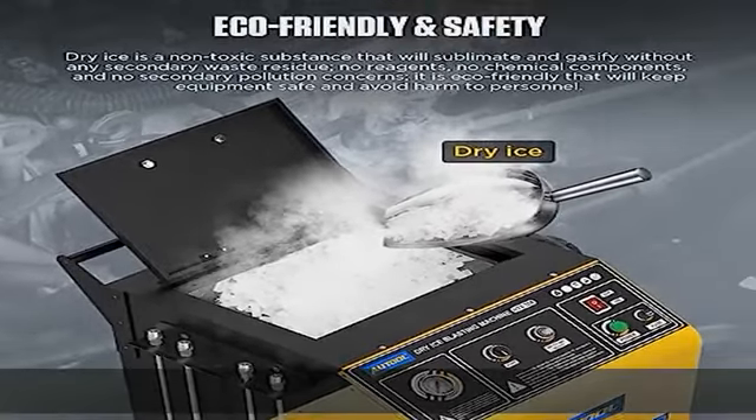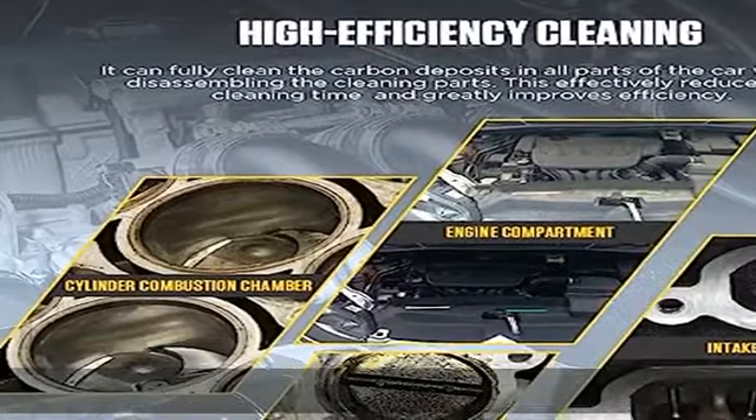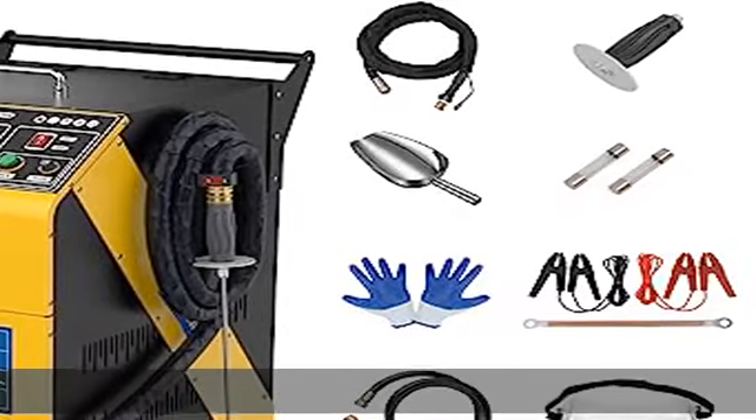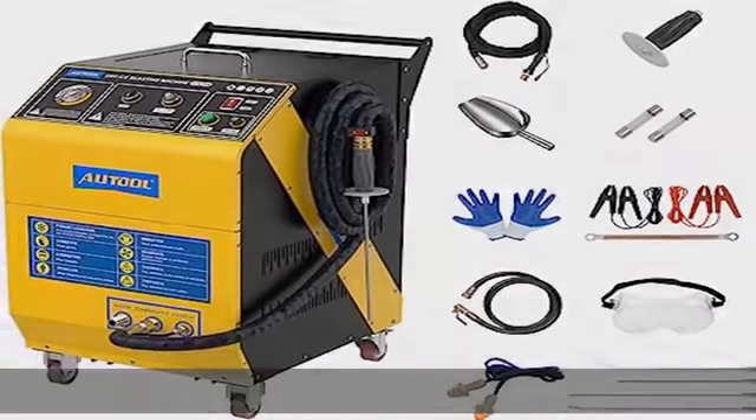Ecological safety: when dry ice particles at minus 78 degrees Celsius contact the dirt surface, the dirt will shrink and loosen. The dry ice particles then immediately evaporate and expand 800 times, producing a strong peeling force to quickly remove the dirt.